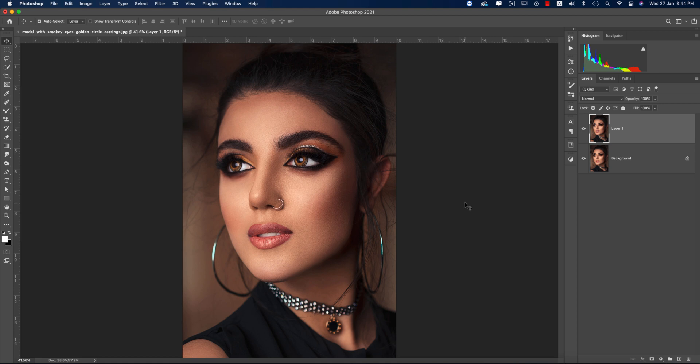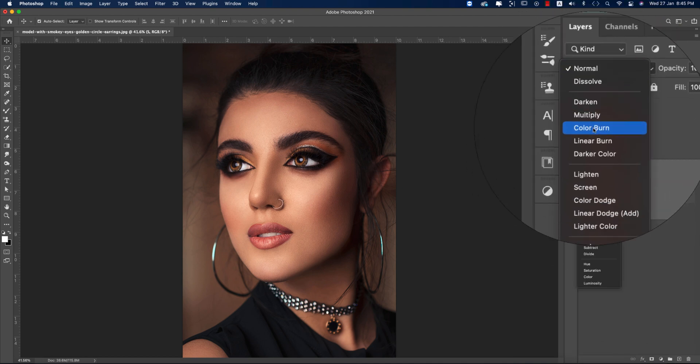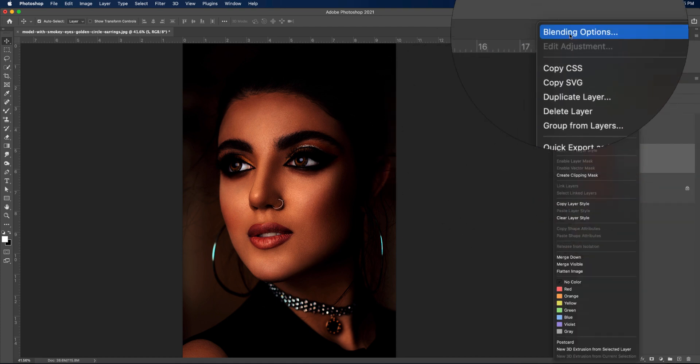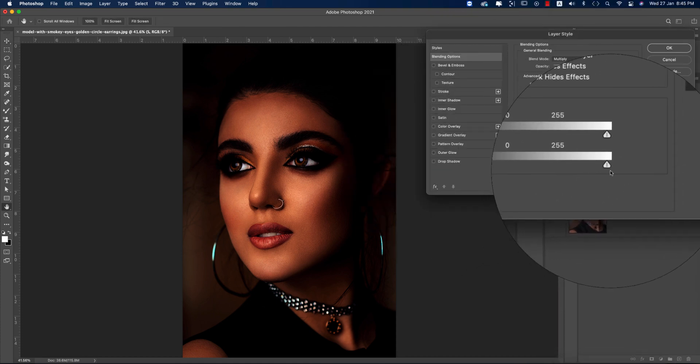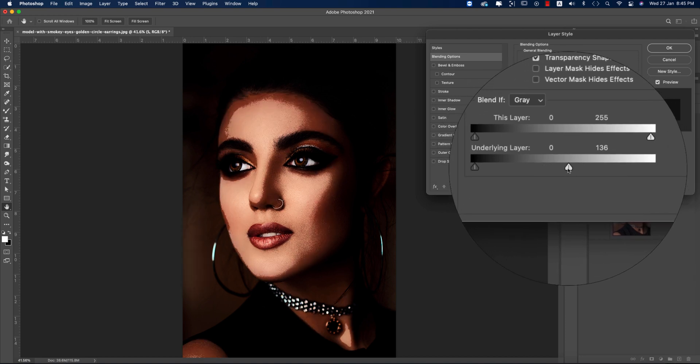Now I'll make two dodge and burn layers — one for shadow and one for highlight. I'm using the short names S and H. Select S and you have to set the blending mode to Multiply. Make it Multiply first, then go to the blending options and slide the bar.